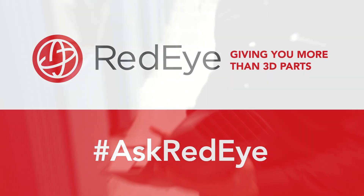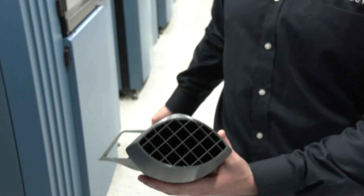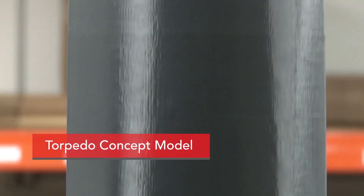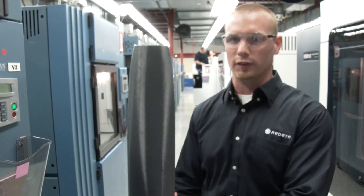Here's an example of how to save a lot of weight, money, and build time. If this part was solid, I would estimate about 50 hours to build since it looks like it was built standing up. If this was solid, it would easily be a 150-hour build.